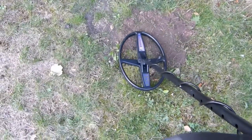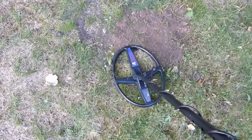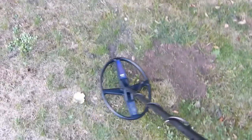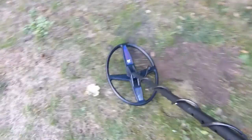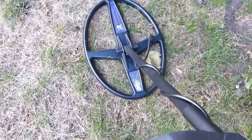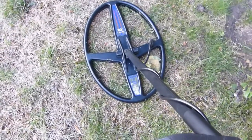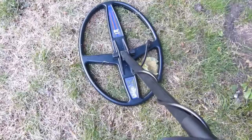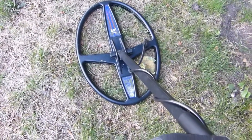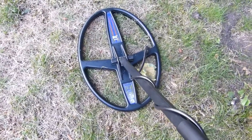Looks like it's working. So it looks like the 14 by 10 does actually go deeper. It should do because it's a lot bigger coil. I'll find out about the stability and separation — do some more tests.